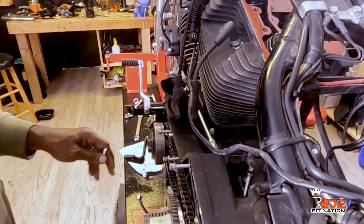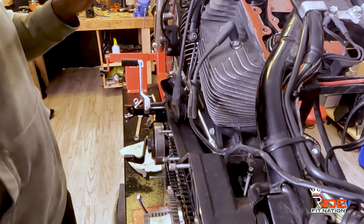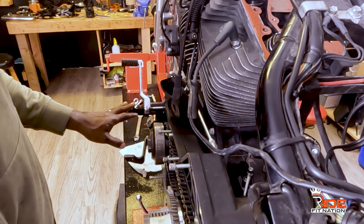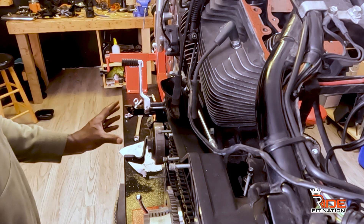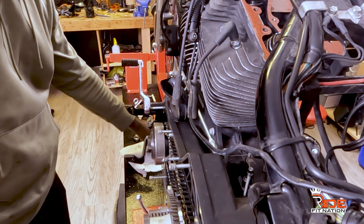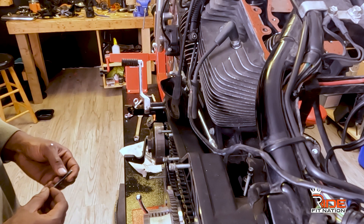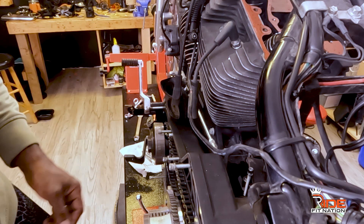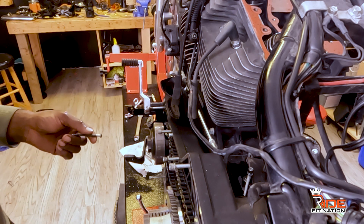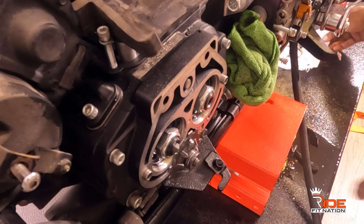I also got the floorboard piece that was broken on the other side — that's purchased. And I bought a floorboard relocator, which is fantastic. It lets me relocate the floorboard outward just a tad bit. The process of this whole build is about having fun and enjoying every second of it and not giving up.